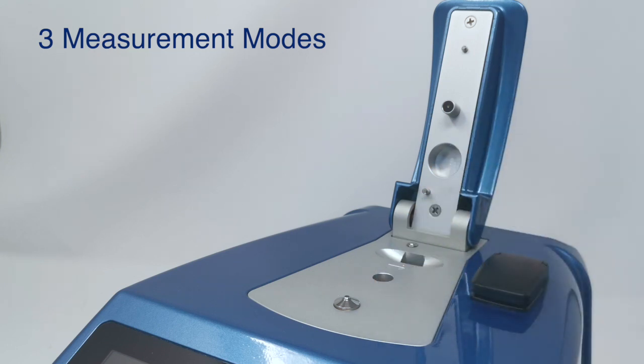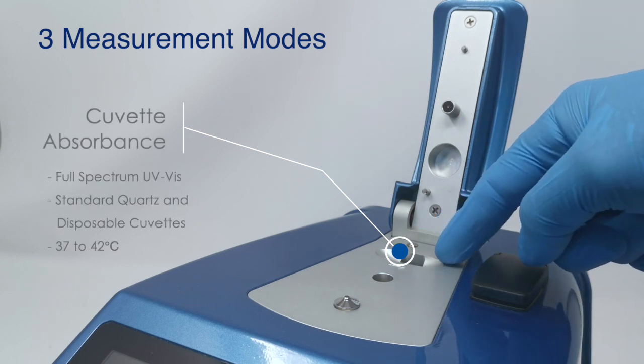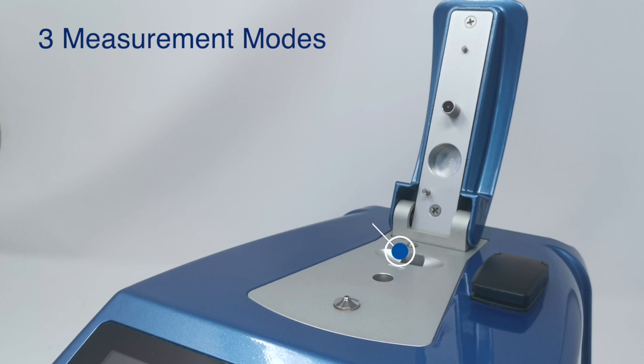We also have cuvette absorbance — again this is full spectrum UV-vis. This is a heated position so it takes all standard cuvette sizes and can heat from 37 through to 42 degrees Celsius. Commonly people are using this for biochemical assays, kinetic assays, but also for things like OD600 measurements for quantifying microbial cell cultures.